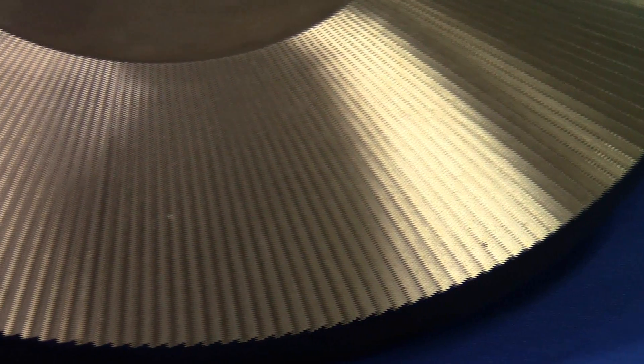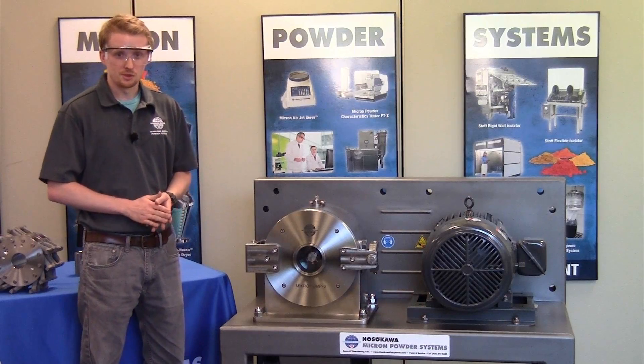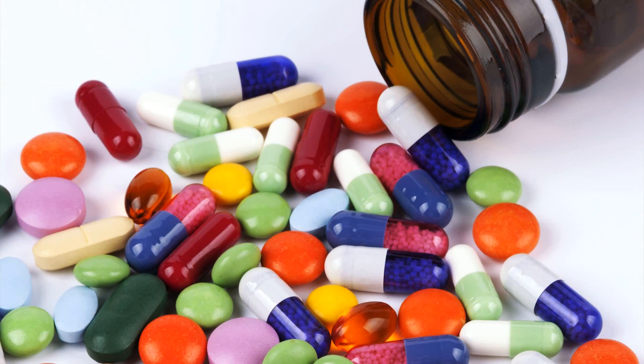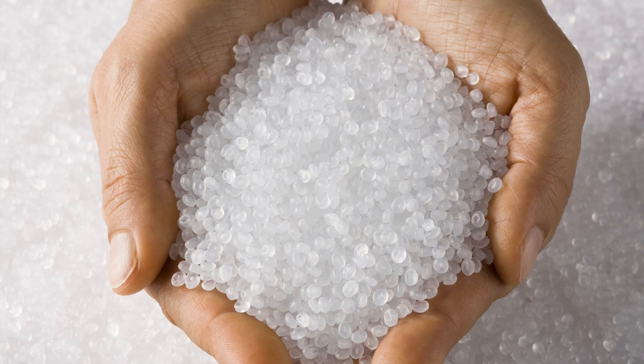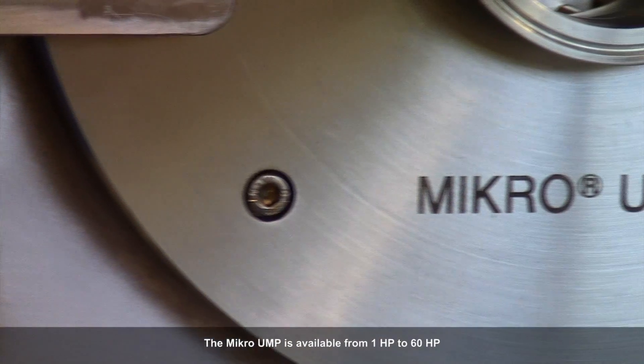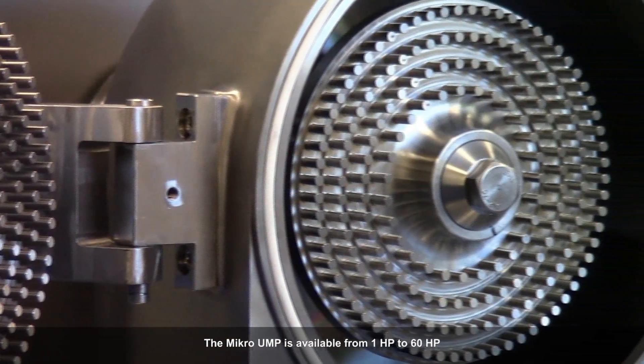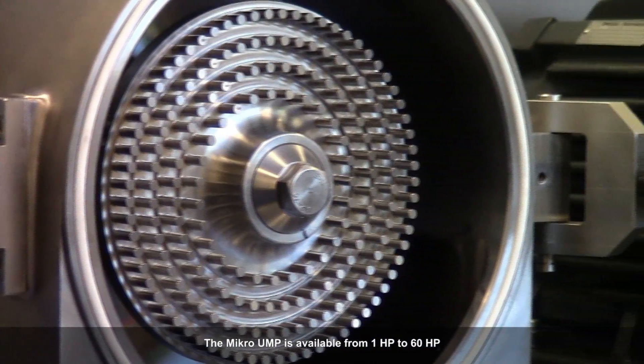And the attrition mill system. The Micro UMP2 has been specifically designed for the food and pharmaceutical industry because of its easy to clean nature. However, it's also capable of milling chemicals and polymeric substances. The Micro UMP2 is capable of coarse granulation down to ultra-fine grinding with a top size of approximately 35 microns.